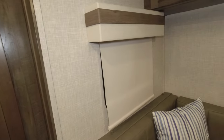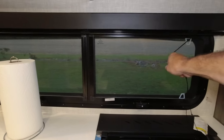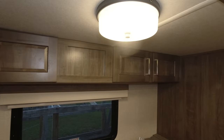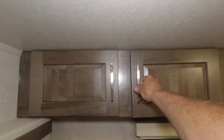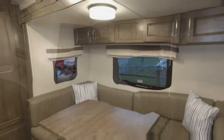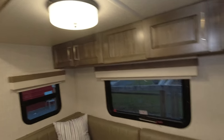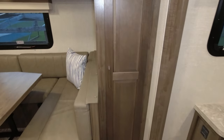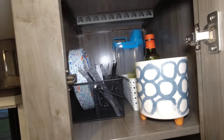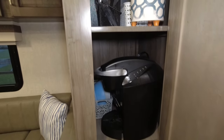We have blackout shades on all the windows except the kitchen window, which uses blinds. Up top we have storage in these drawers — they go all the way through and we have a few board games in there. You also get a light above the dinette that you control separately from your main lights. And there is a giant storage pantry here — very deep — with a hanging rack and removable shelves. That is a lot of storage for a small camper.